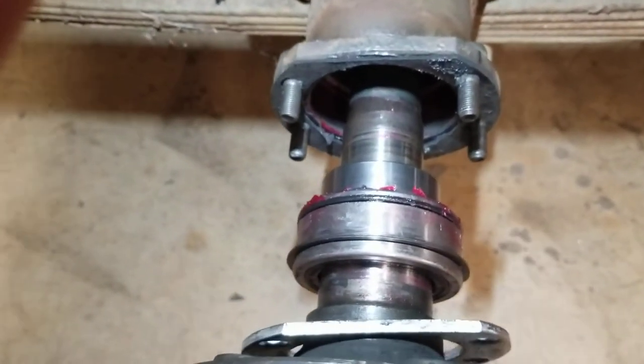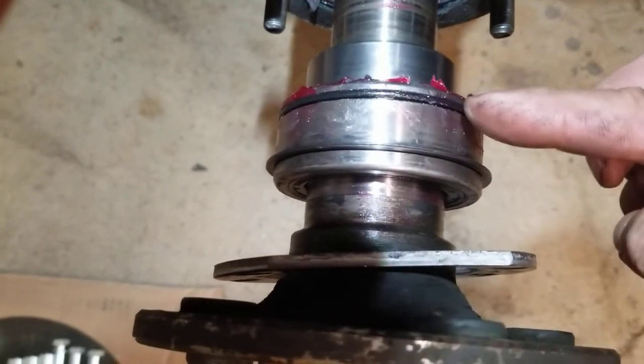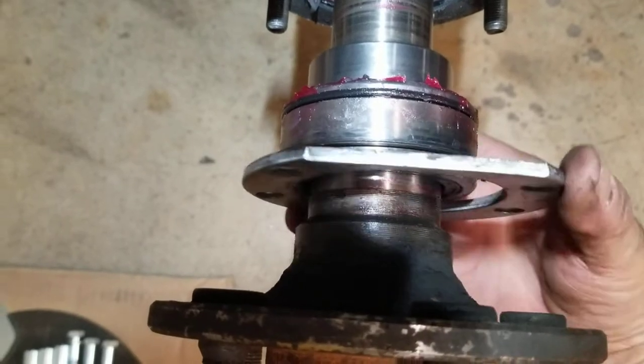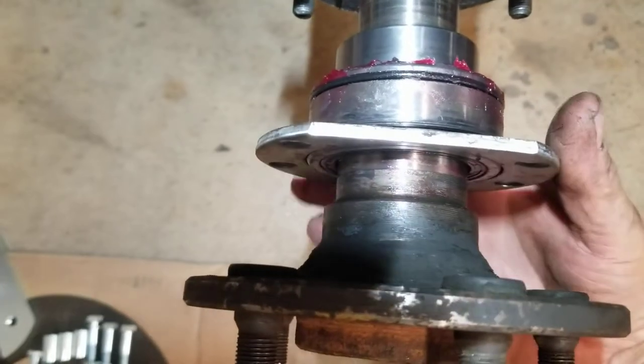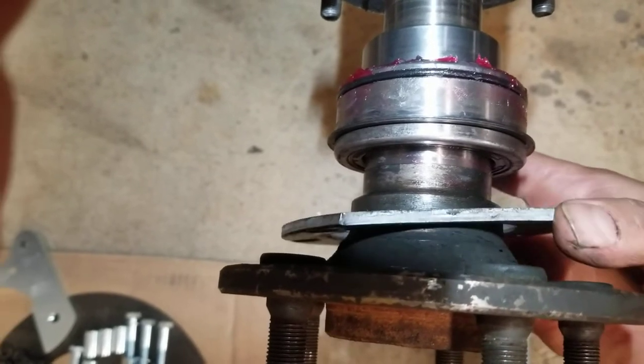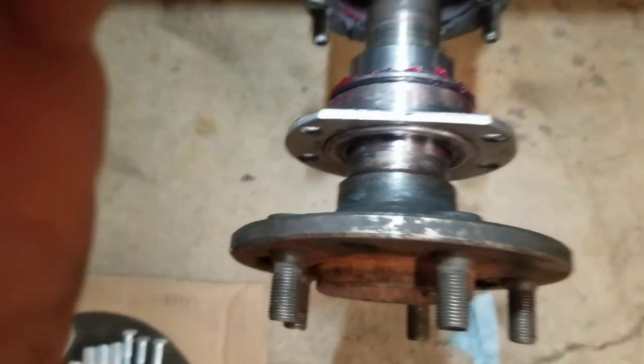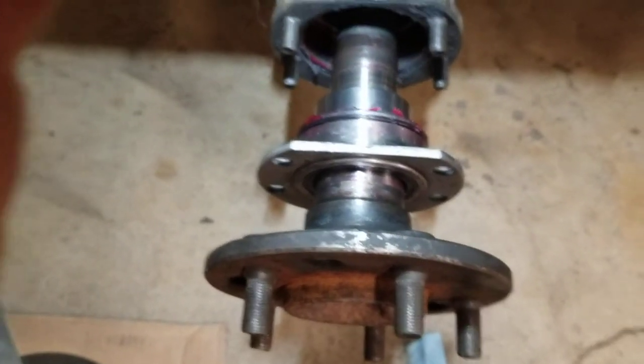Now if you do make a mistake — which I did — you can just undo the snap ring and fold it up underneath. If this is in front of it, this will slide all the way off. You could shove the snap ring through the hole, put it on, and then get your flange on there. That's what holds that baby on there. So let's get her bolted down.